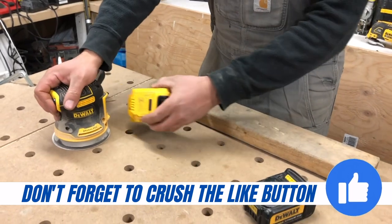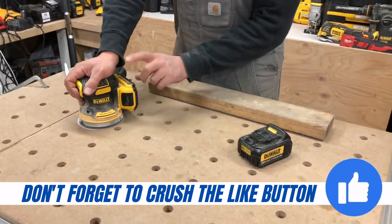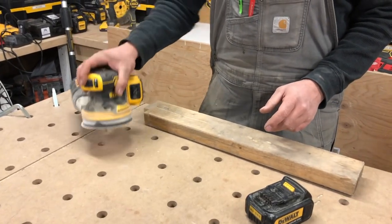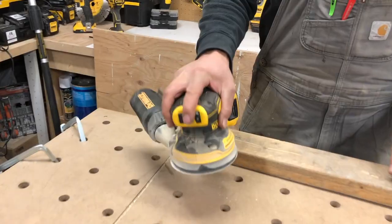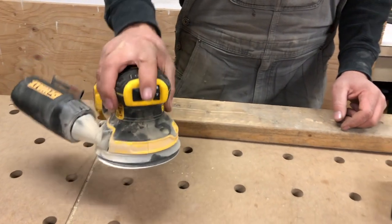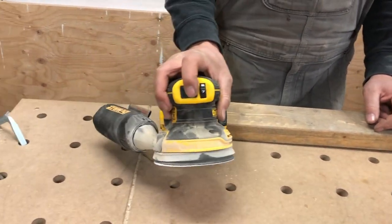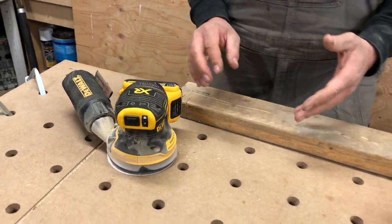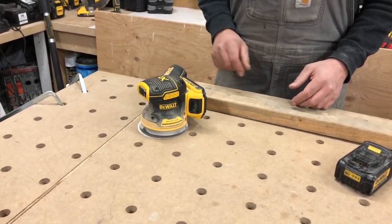I'm not going to get the same kind of runtime, but I've got lots of these little slims, so it doesn't really bother me if I have to change them out multiple times. It just feels better. I can maneuver my wrist a little easier. It's not wanting to pull down on me, which would affect my product that I'm sanding. So that's what I typically run — the slims.